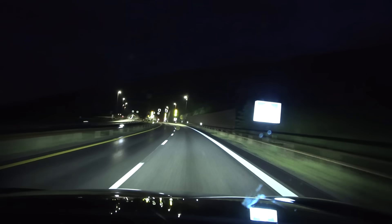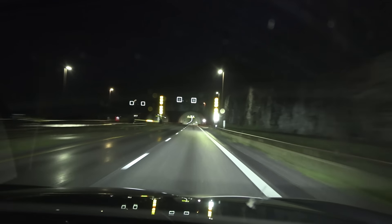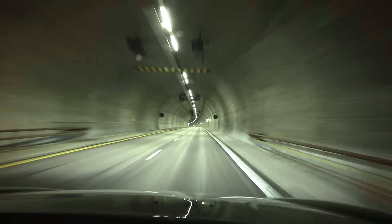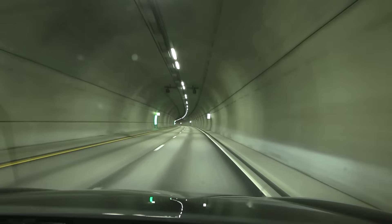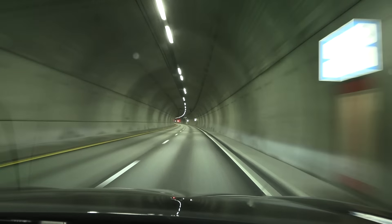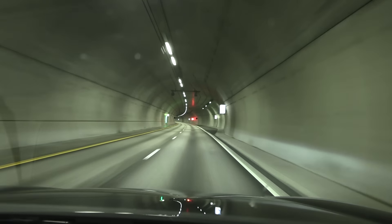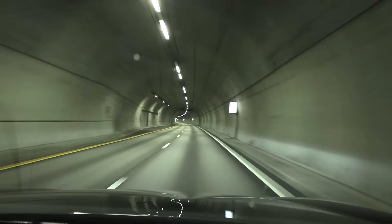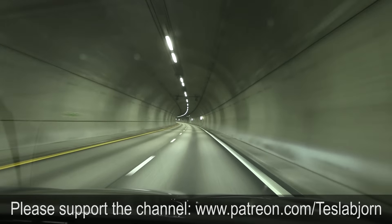So if I would rate these headlights — it doesn't get 10 out of 10 because it's not pixel, but it's still matrix with pretty high resolution, and just the brightness, the punchiness, the spread is just outstanding. I'd say a good 9, or 9.5 if that were possible. It also gets a small minus point because I didn't see it turning in the curves. Anyway, I think that's going to be it for now. I hope you guys enjoyed this video. Thank you for watching and talk to you later.